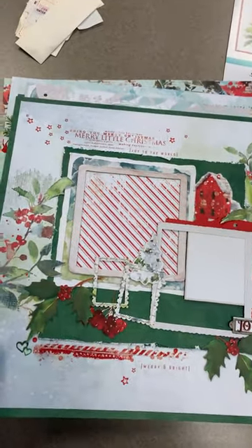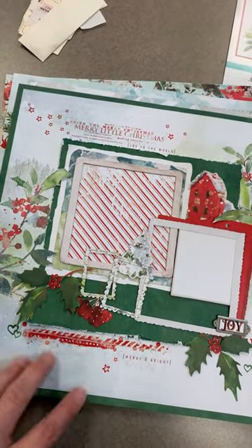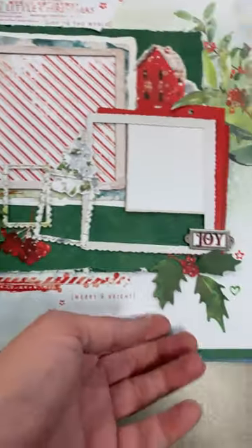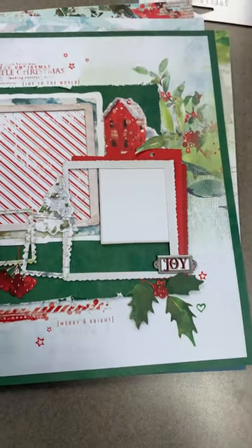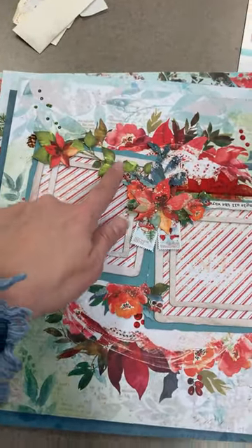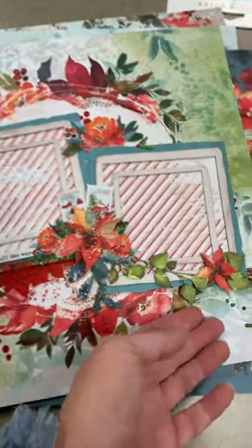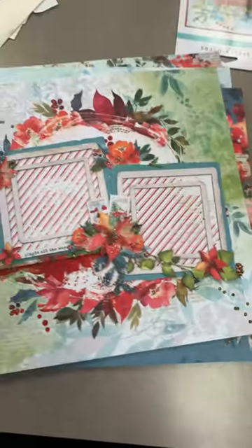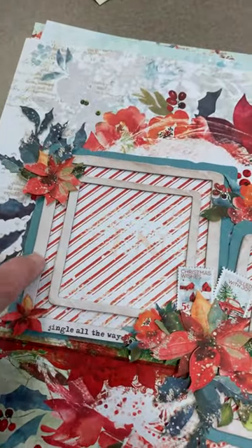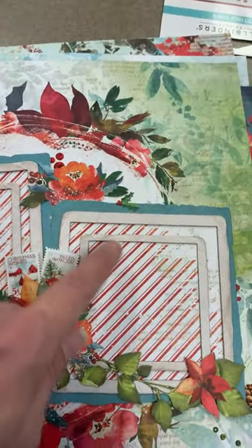First thing you're going to be getting in this kit is the collection kit, so you're going to have all the papers from this line. You're also going to get a package of the beautiful laser cuts. Here's one of the pages using even more of the laser cuts from this collection, so you get a collection kit and you get laser cuts.